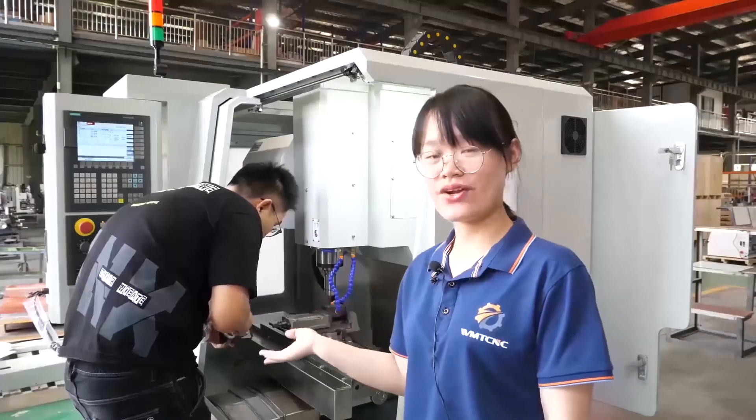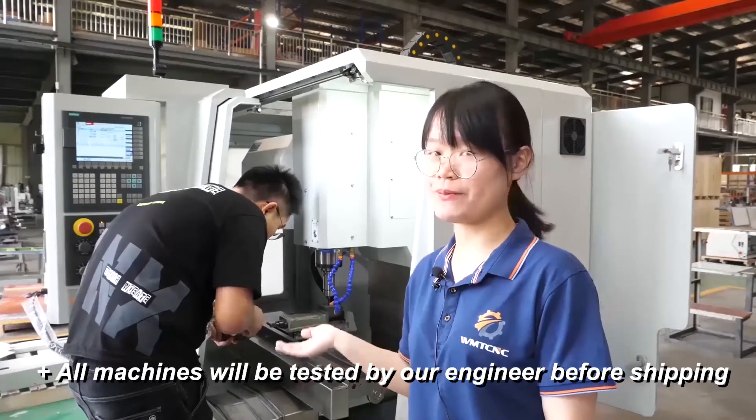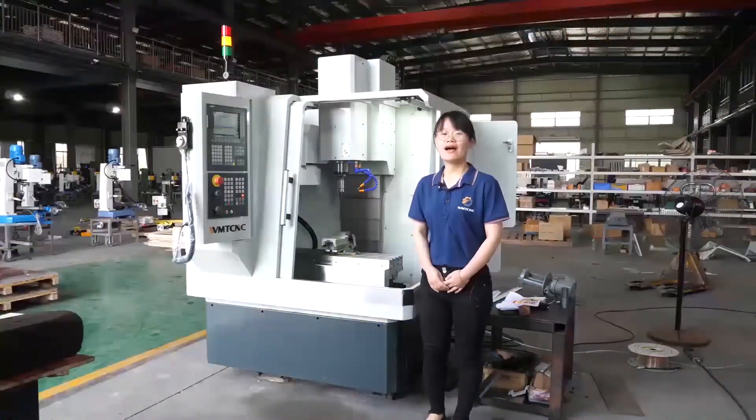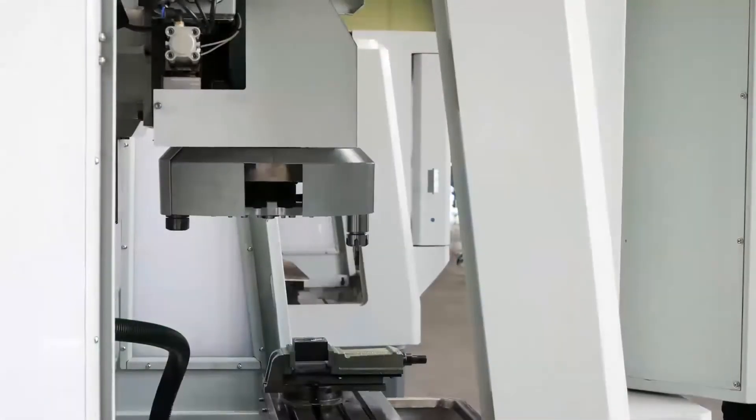Now the engineer is testing the machine. Every machine will be tested by an engineer before shipping. Now our engineer will show you the machining design.